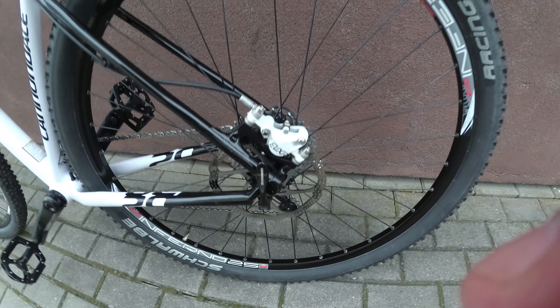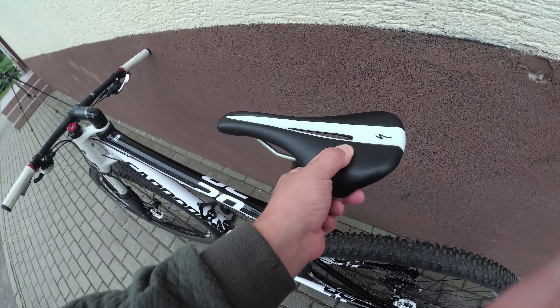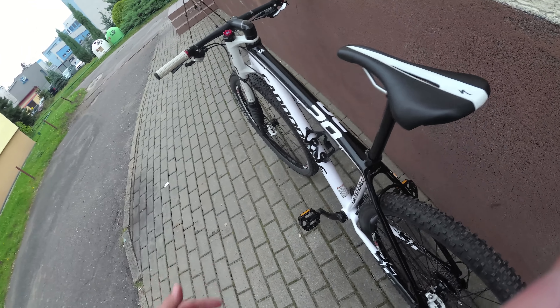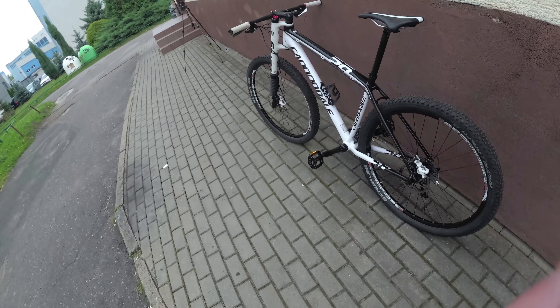Nine axle on the back, so not too fancy here. Specialized seatpost and saddle — no idea why it has a Specialized seatpost and saddle on a Cannondale bike. A little branding mix-up.